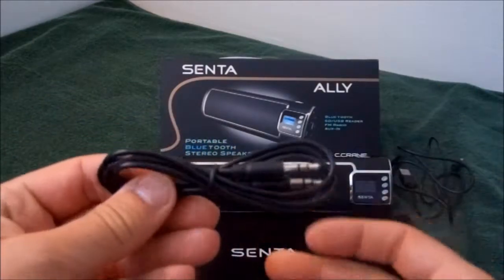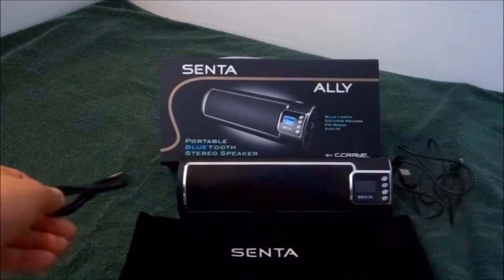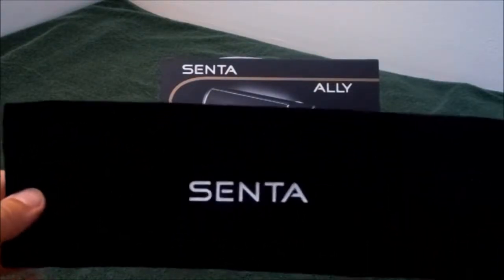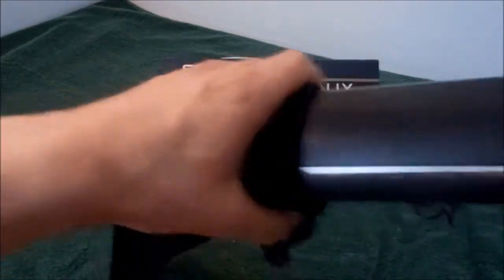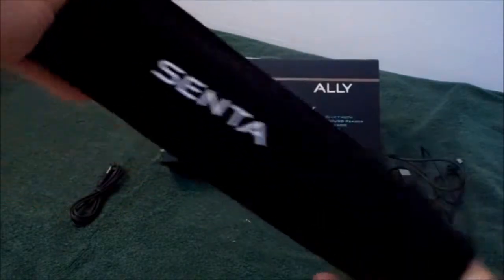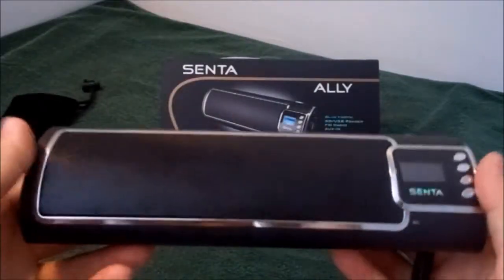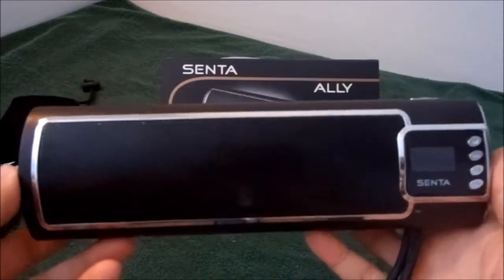I have a couple of these auxiliary cables around the house, so I really haven't used this cable, but the other cables I've tested have worked perfectly. It comes with a very nice case to store your Senta Ally Bluetooth speaker. I wouldn't recommend this for outdoor use, but around the house it's a perfect item to take music with you.